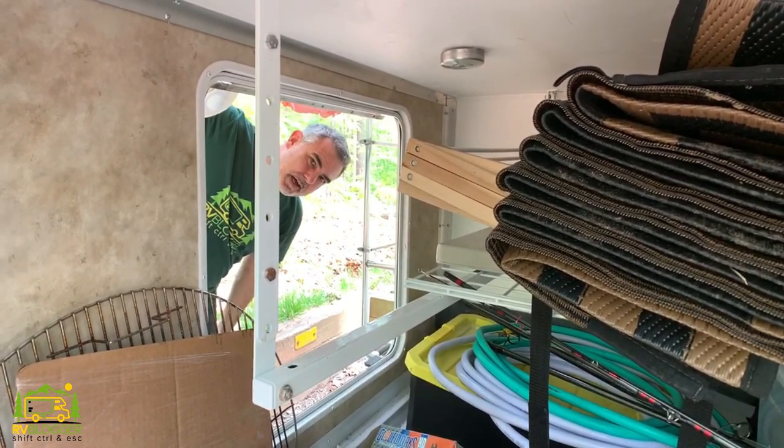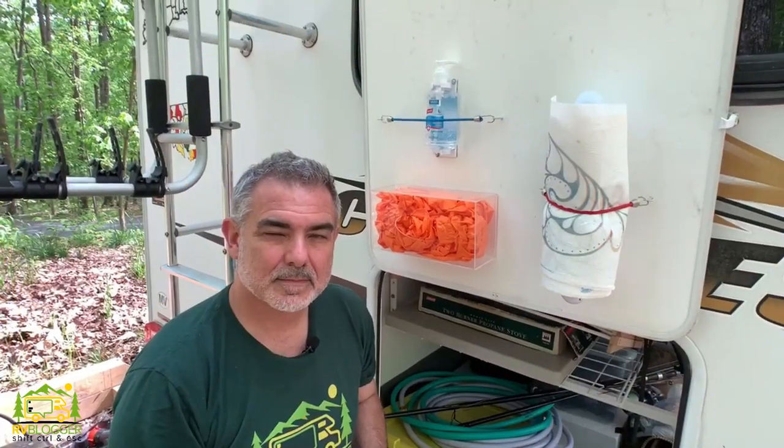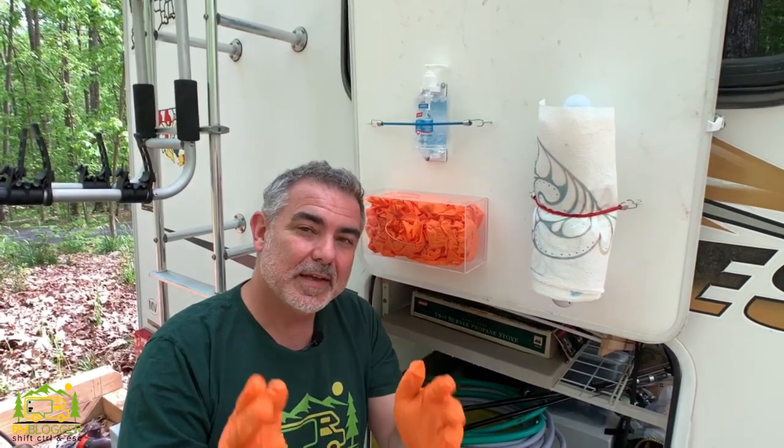Our new DIY RV hand sanitation station is complete. Now that we've installed it, let's shoot over to Susan where she's going to teach us how to make our very own hand sanitizer.